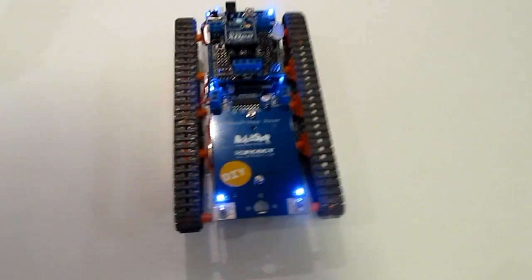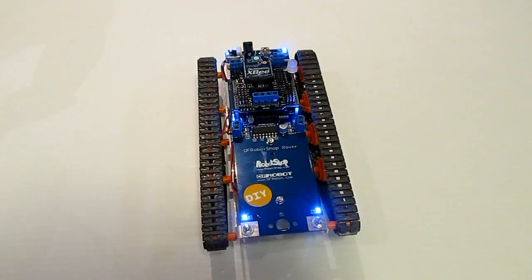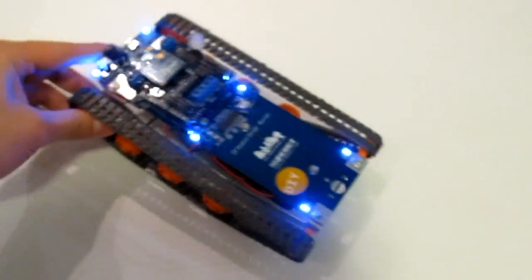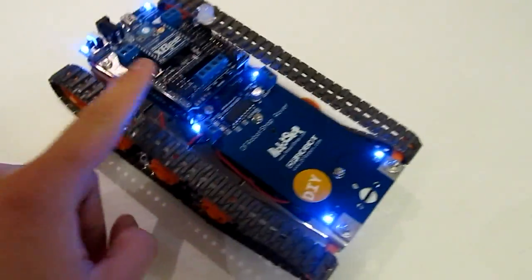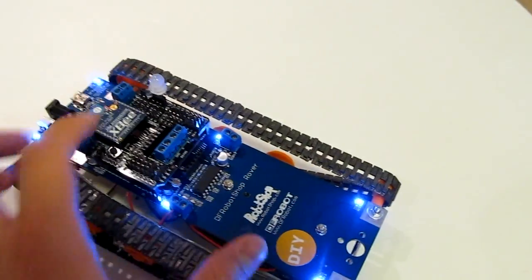We have the DF Robotshop rover, which is basically an Arduino on tracks. You can see it here — this main board is the Arduino, it's powered by four double A's, it has two Tamiya motors, and we put here an IO expansion board with an XB and a nice LED.